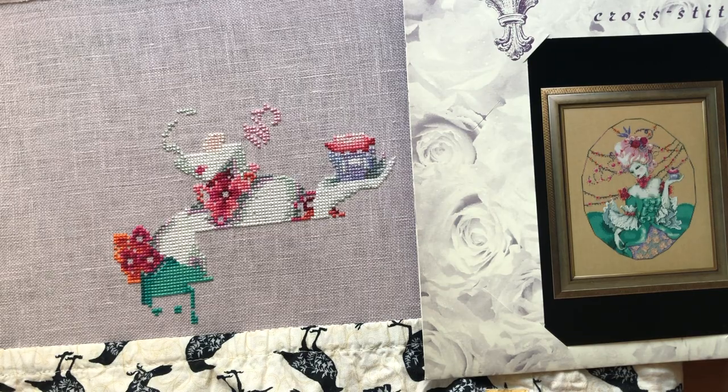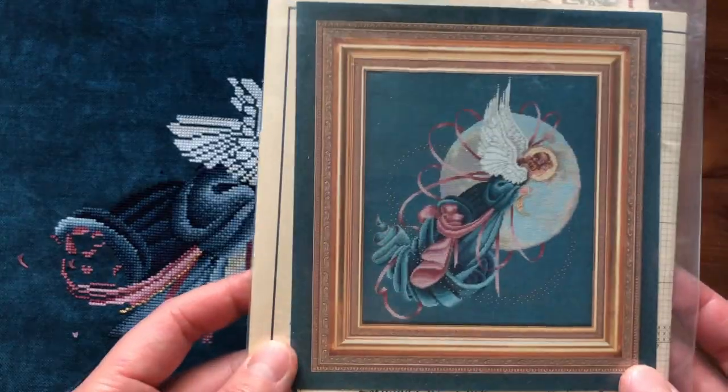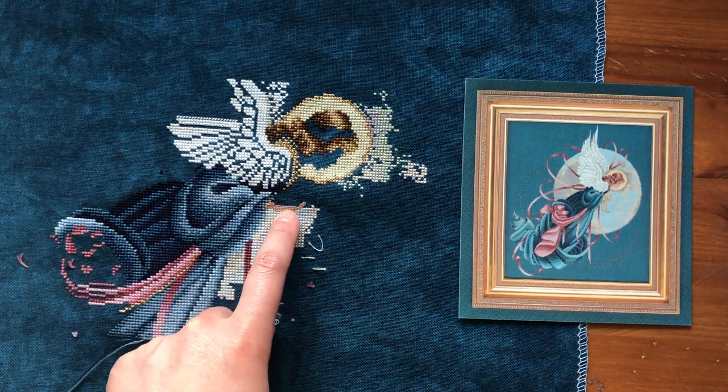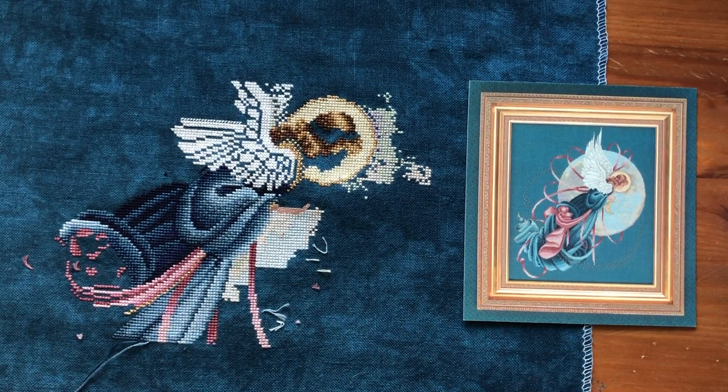I'm putting Baker's Wife away — I really don't want to, but I want to keep my schedule and get to all my WIPs this month. I'll probably come back to it pretty soon. My next project is my other Lavender and Lace WIP, Blue Moon Angel. This is what I have so far, and this is what it looks like finished. It's on 32 count Picture This Plus fabric, stitching two over two, but I'm doing one over one for the skin. I started her hand but not her face yet. I'll talk about this project in my next video. Thank you so much for watching — I'll see you in my next video, bye!